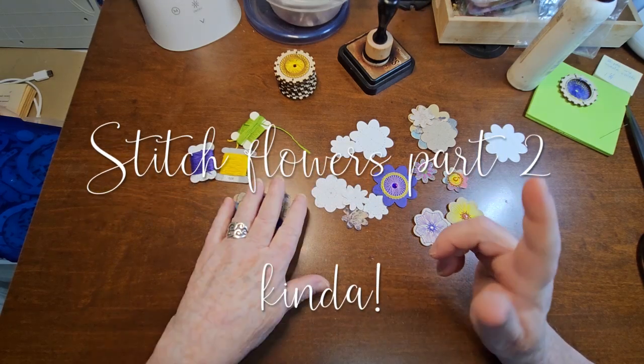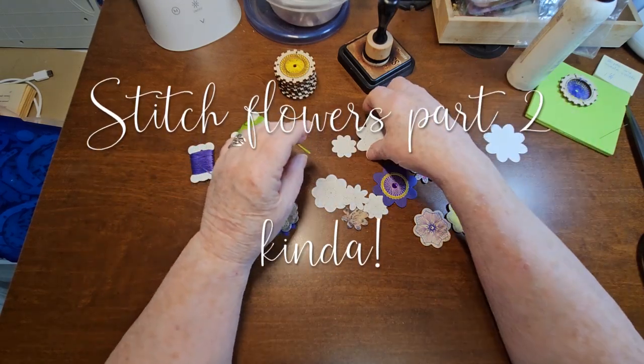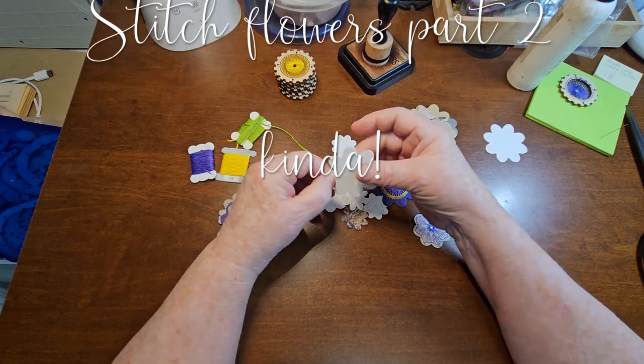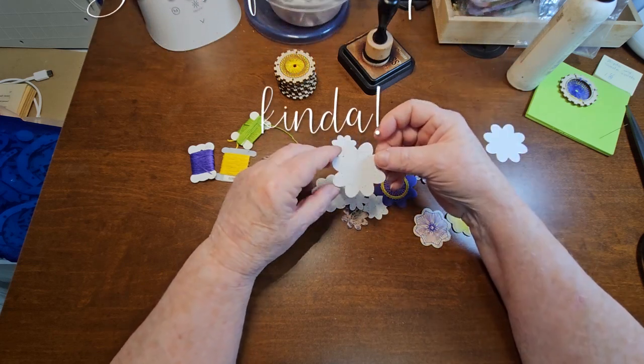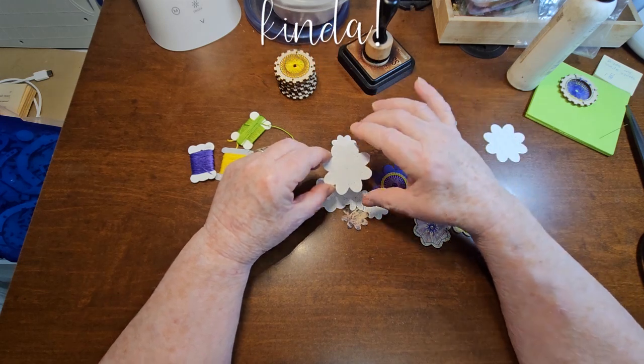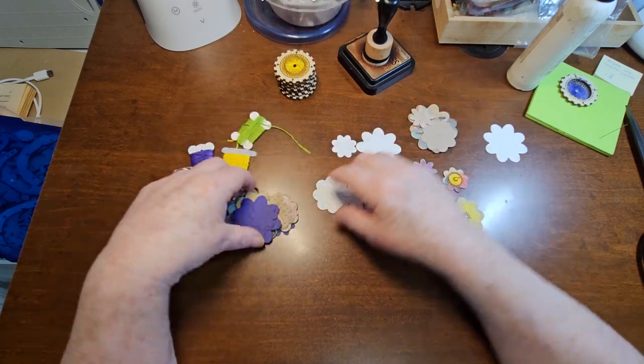So I happen to have some dies that I used, and they are a Sizzix die. I don't know what set they're out of, but there were about ten flowers in different sizes in it. So I cut a whole bunch of them out.